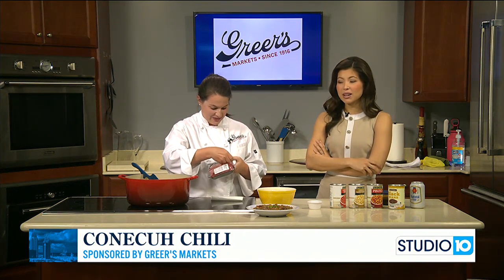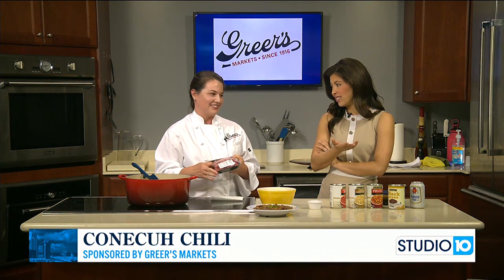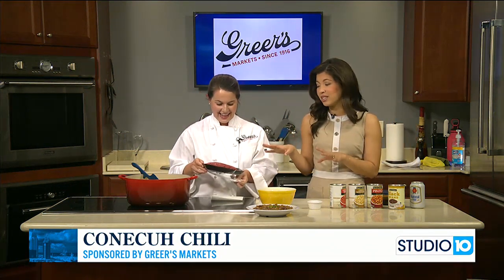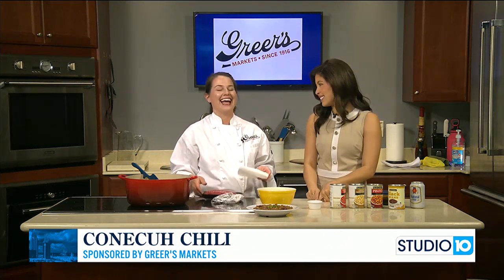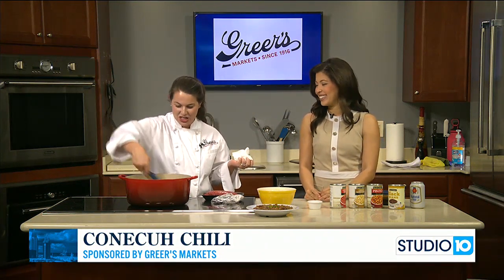If Lucy really likes that original, I'll have to go back. Have you seen the Lindsay Lohan version? Yes, for sure. That one's a funnier, lighthearted version. But lots of fun. If you're watching TV tonight, Lucy's got the perfect comfort meal for you. I saw Conecuh and chili together and thought, yes — that is what we are making: Conecuh chili.